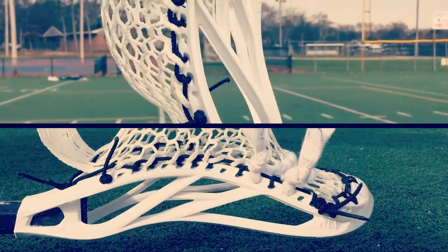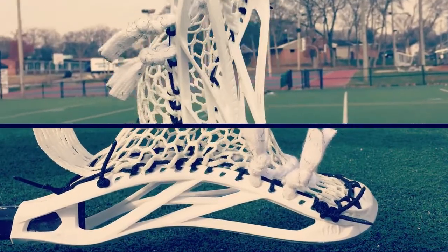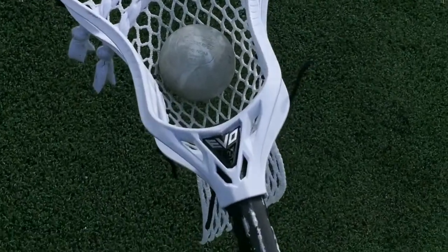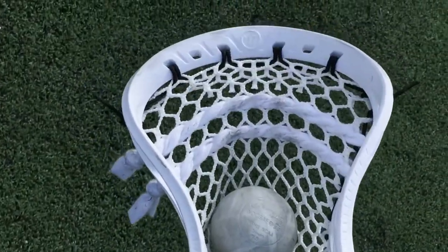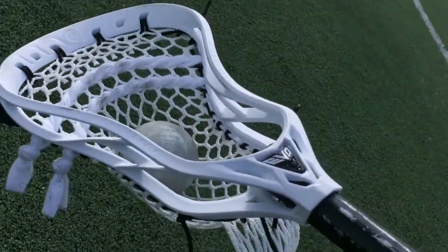The new head is really good for shooting, and with the new tilt technology, it forces the strings to pull the mesh tighter and gives the player better consistency on the field, so you never miss out on accuracy. The Evo Gem on the front is just beautiful and stands out from other heads on the market, and the braces on the side help to keep the head stiff without gaining any weight.